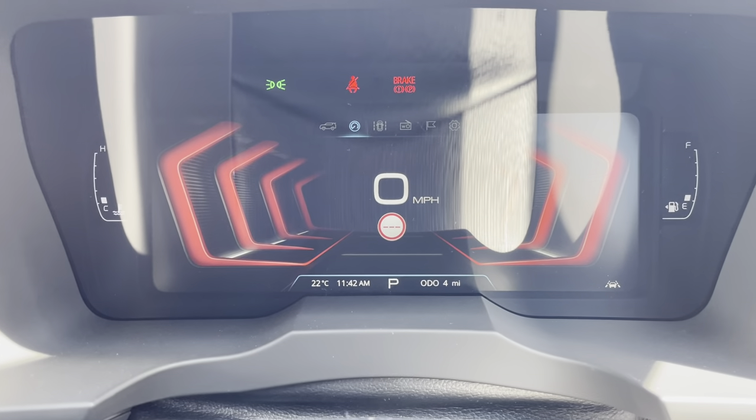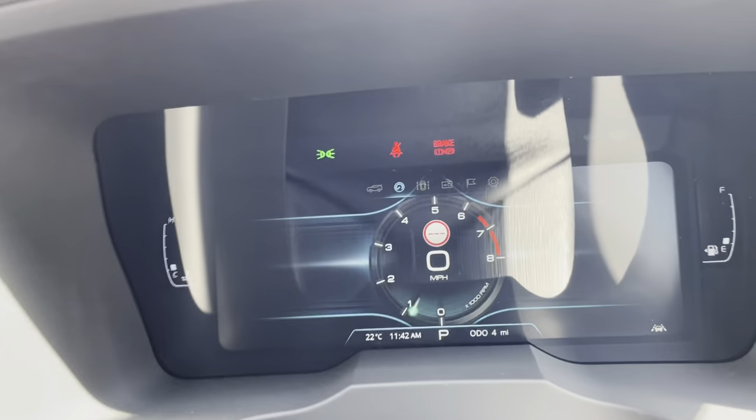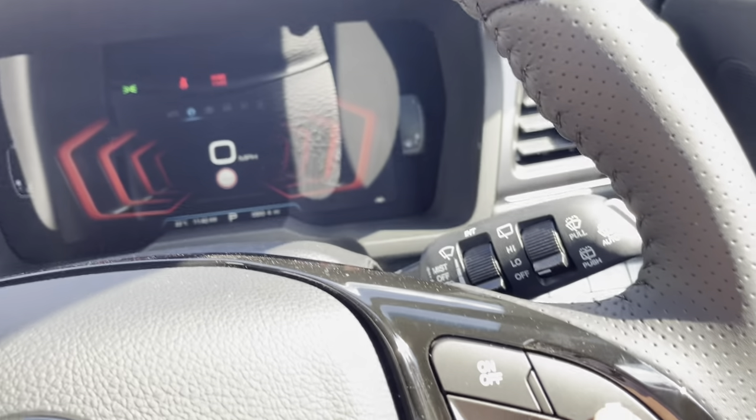Hitting this button moves me to the next setting where I can have a digital speedo. I can have it looking like this, or hit the button and have it looking like that.